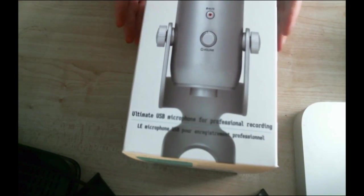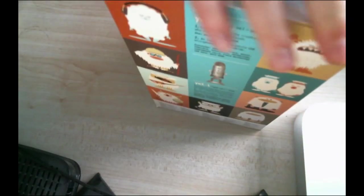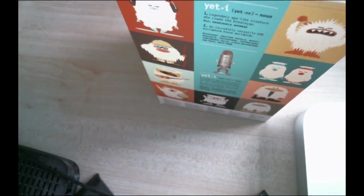The box looks really well, it looks amazing — just the box! Let's get it open. I honestly haven't even seen what's inside yet. I was debating whether to get another Snowball Ice; I was looking at reviews yesterday. The normal Snowball was around 95 quid, so I went with the Yeti. Where are my keys? I need to open it.